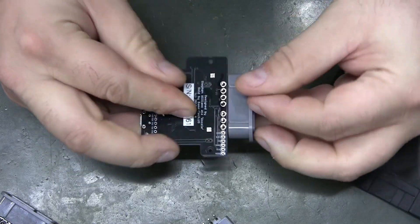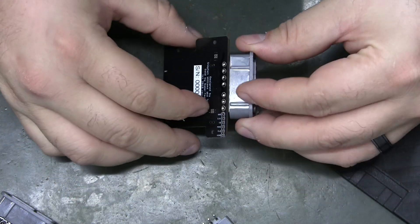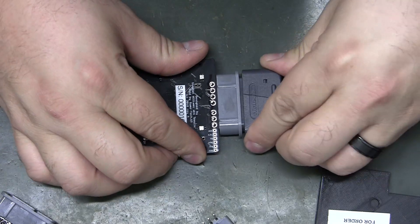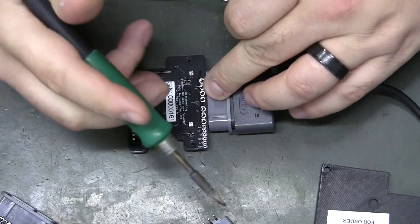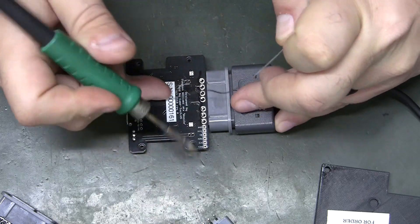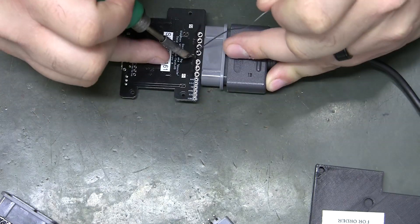I lay that on there like that — still plenty of pin there to solder to. I've just been going for whichever ones are easiest to solder first.